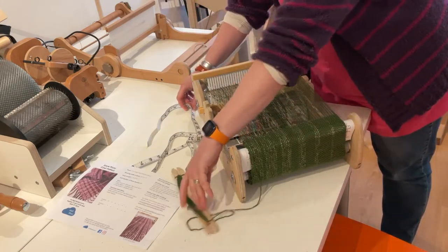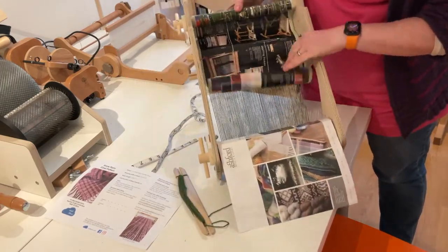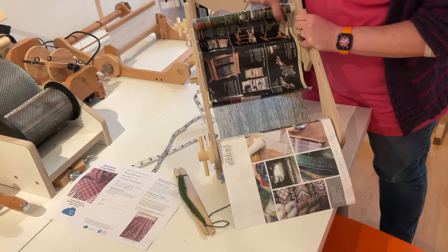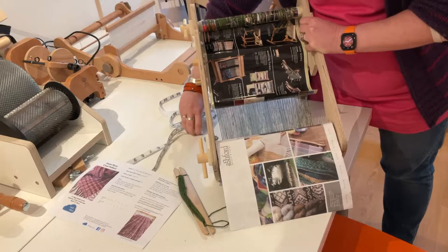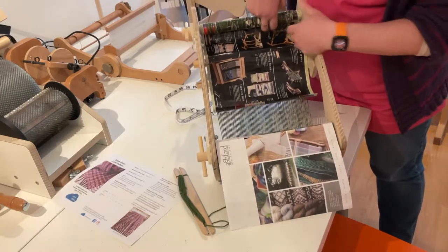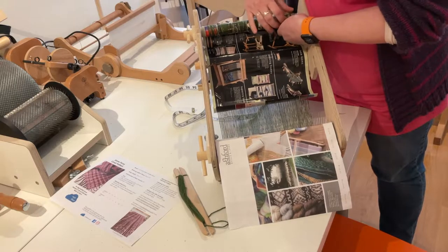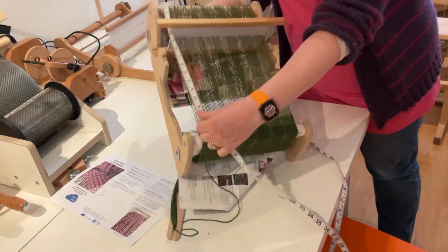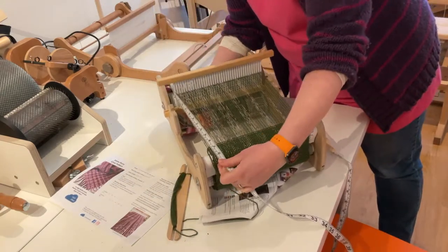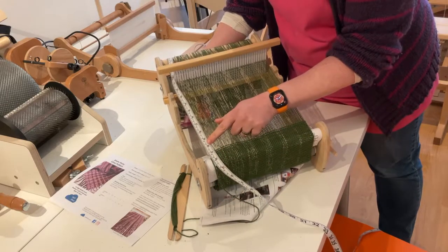To measure how much we've got left, just turn the loom over so you can see a bit easier. It is where the apron rod is, where the yarns are tied on — just get a measuring tape and roughly hold that onto there, flip it back around, and you can see 50 centimeters is about there.